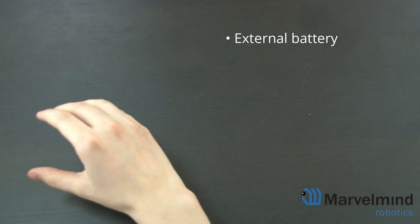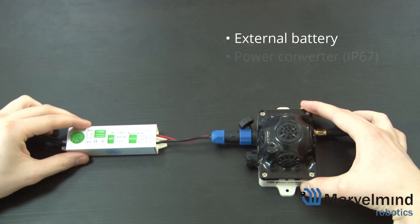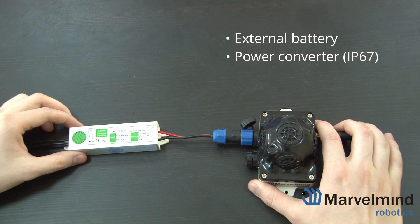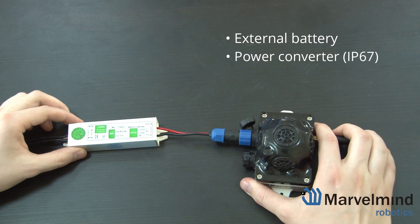Another option is an IP67 rated power converter. Although we do have the battery as an option, we still recommend using a fixed power supply, especially in low temperatures because battery life is significantly reduced. So if it's possible, use a fixed external power source.